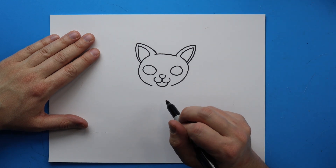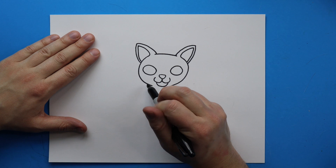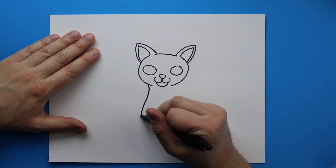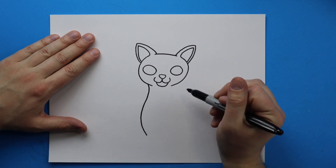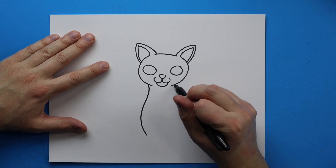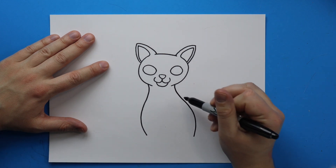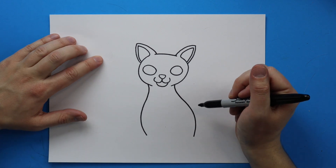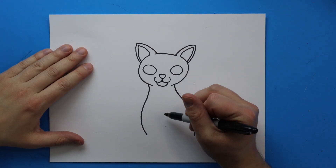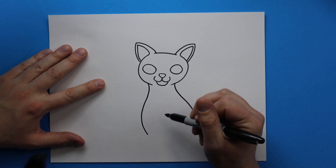Miami doesn't wear a collar because she never goes outside, so starting right here I'm going to draw a line that kind of goes in and then comes down. Then starting here I'm going to draw a line that curves this way and goes down — I want it to be a lot wider because I'm going to show a little bit more of her body over here.